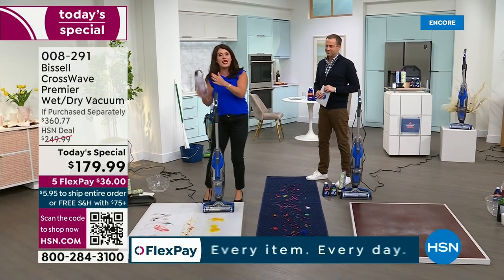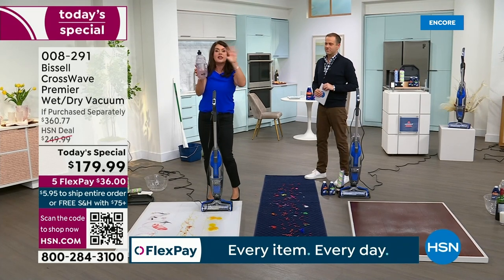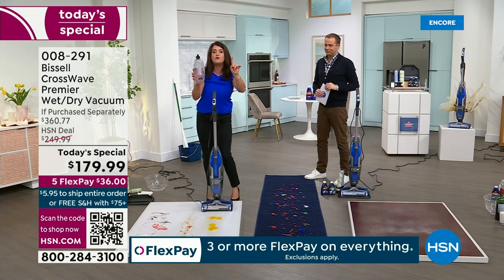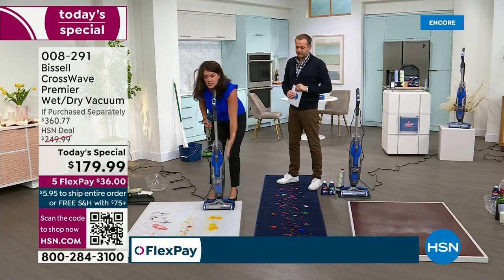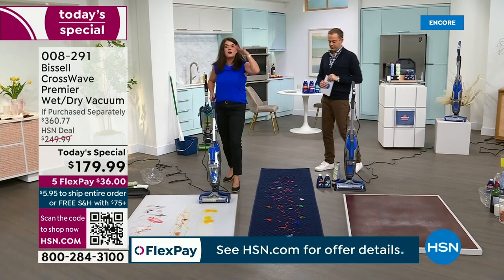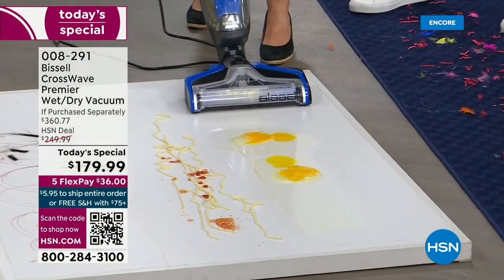When you get it home, this is a two-tank system. You take this tank, fill it with regular hot tap water, and you can add two ounces of formula — you get two formulas tonight: your wood formula or your multi-surface multi-purpose formula. Pop it right back here. This is your clean tank, and it collects the dirty water. Now, we have eggs on the floor — what would you do, reach for a paper towel? Forget about it.